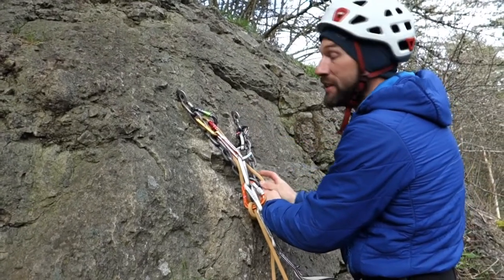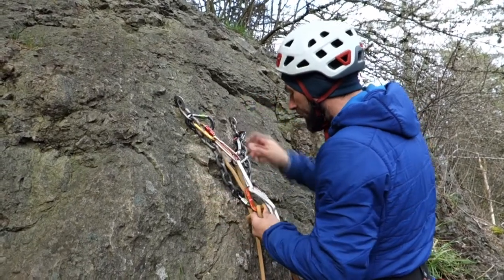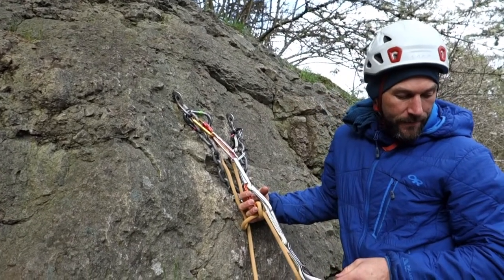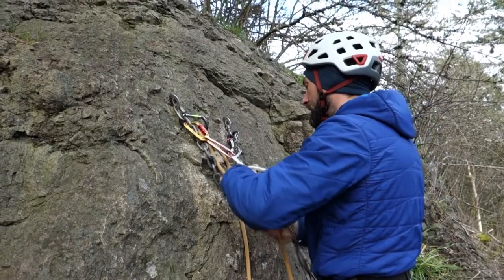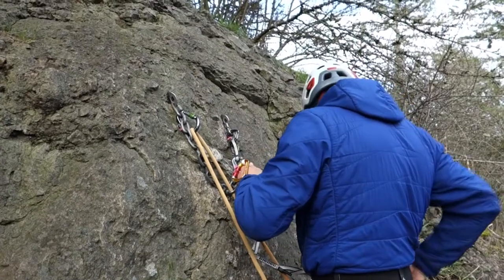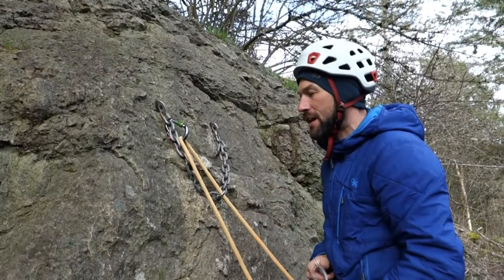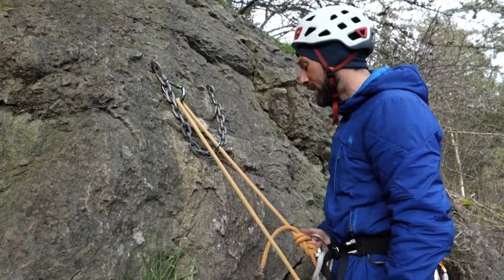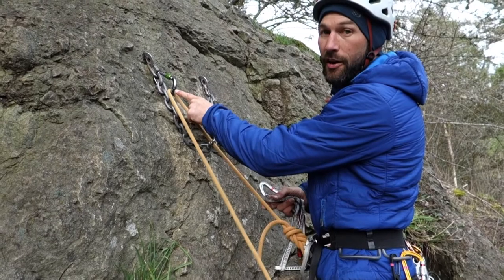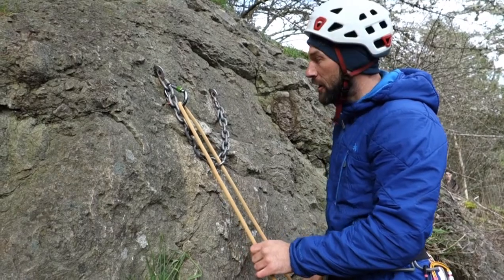I'm going to take myself off after I confirm that my partner is still on belay. David, you still on belay? Okay, David is still on belay. I remove each part of my personal anchor, and then I ask David to take — David take. David takes me tight, and as you can see, when I lower I'll be lowering on this carabiner here.